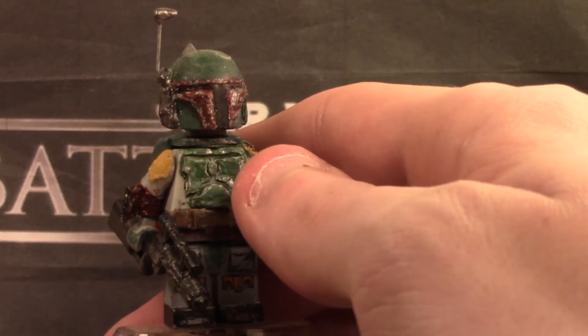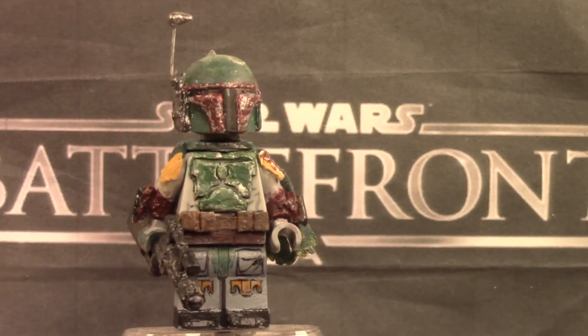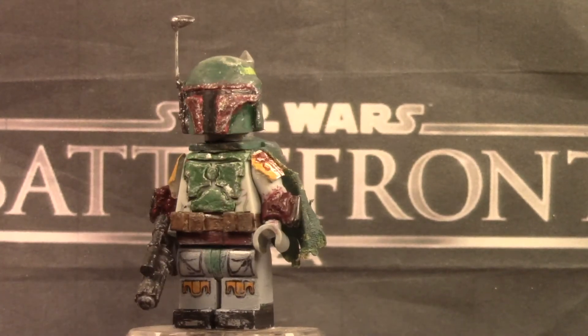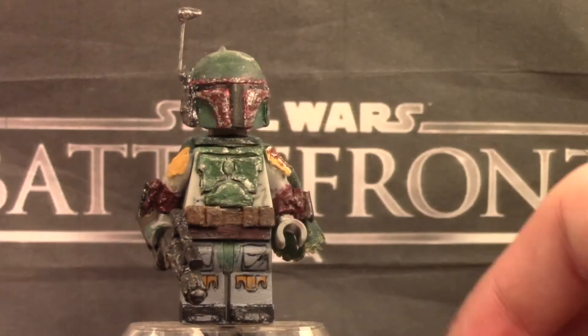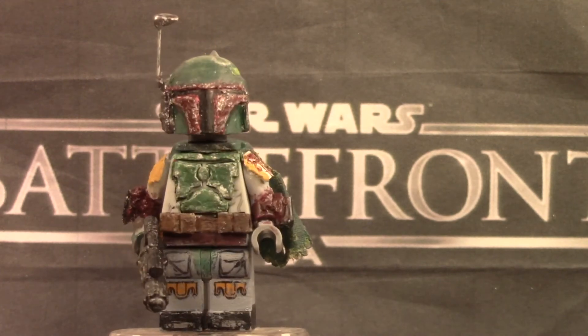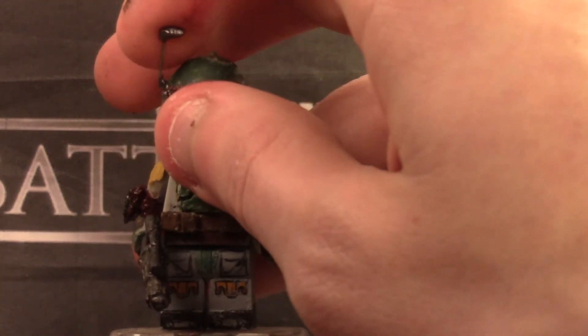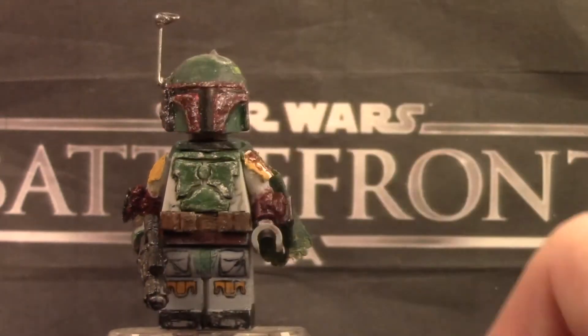The belt right here is actually just using some cardboard — a very thin cardboard material — basically glued on there, and made little pouches out of it. The helmet is a standard Boba Fett helmet that I sculpted onto, and the rangefinder is movable as well — you can put that rangefinder down — and I think that's pretty cool.